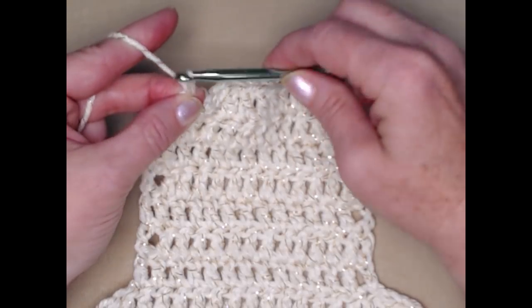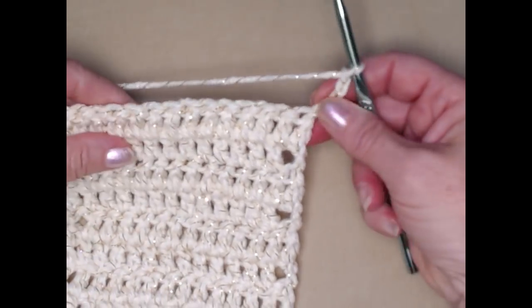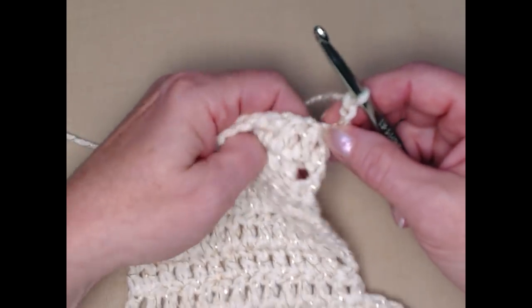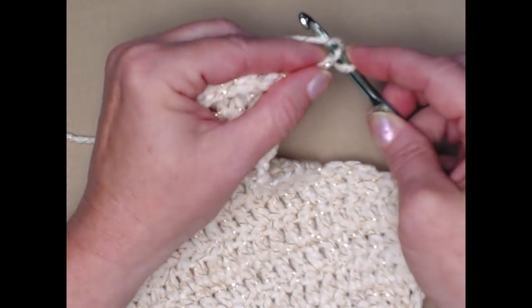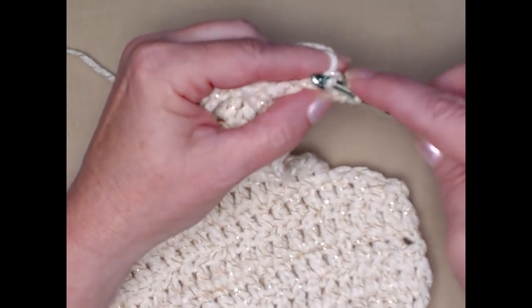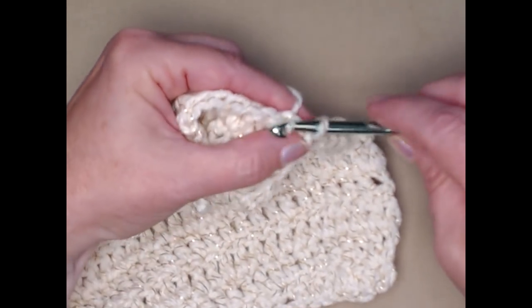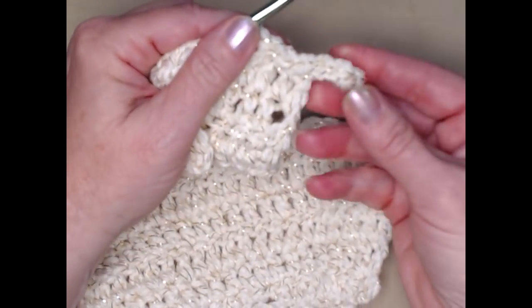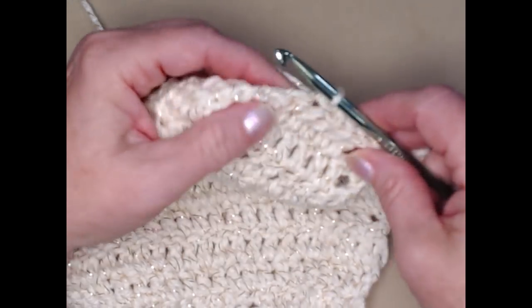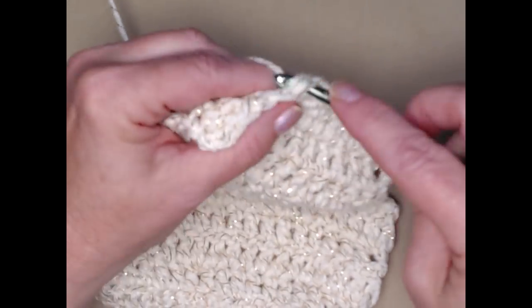I have stitched my rows up through row fourteen. You should still have fourteen double crochets. At the end of this row we're going to chain four and turn. On this row we're going to be stitching slip stitches, setting it up so we can do the other end of the dog bone. We're going to slip stitch in the second chain and then the next two, and then slip stitch in each of the double crochets across. This gives us something to stitch in without adding any extra double crochets, setting up for the top or bottom end of our dog bone stocking.